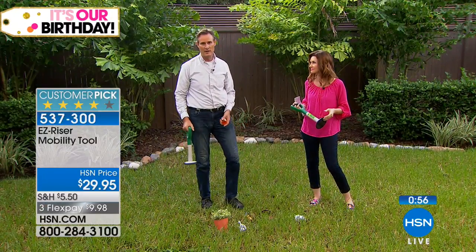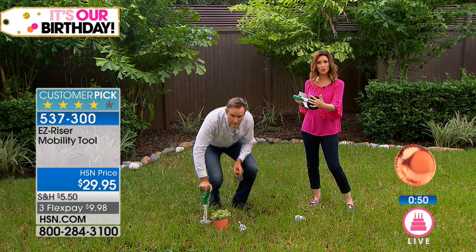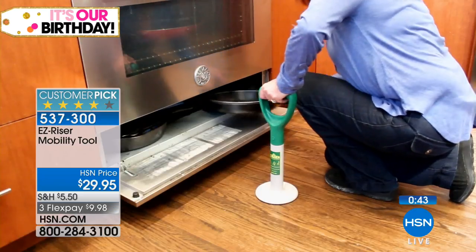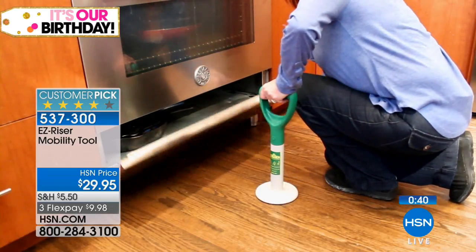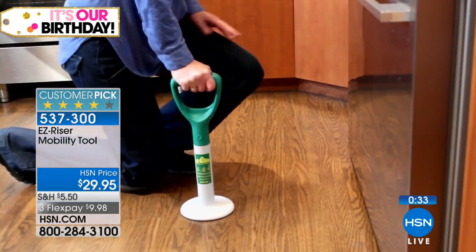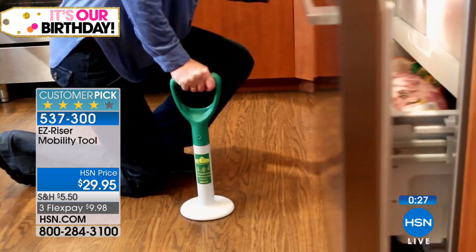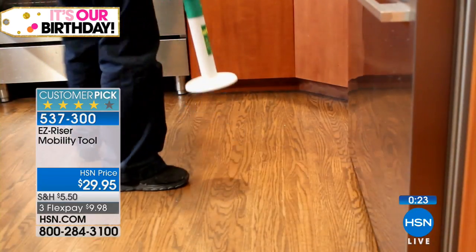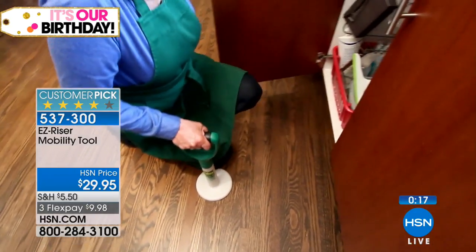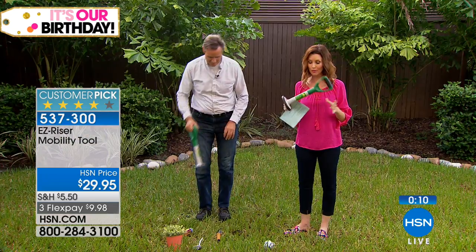We're showing you outside, but this works in the sand, the garden — it's got a great gripper for stability. It wouldn't be a useful tool if you were sliding around on a hard surface. Sometimes surfaces can be slippery. Please, if you're in that situation, don't grab the oven handle. If you have a person in your life who needs this, you're giving them the gift of safety and peace of mind — knowing they're not going to pull a door or an oven down onto themselves. This ensures a safe transition.